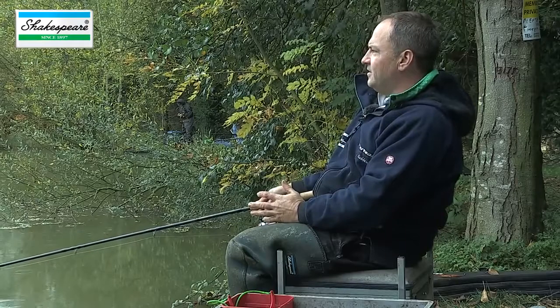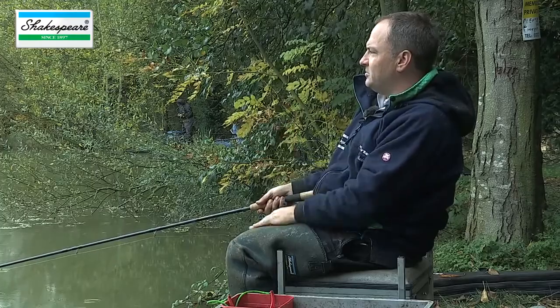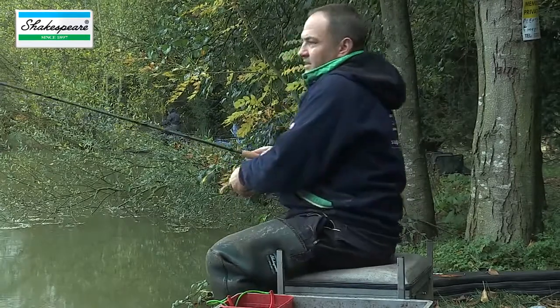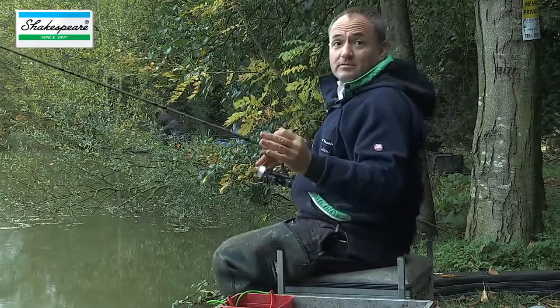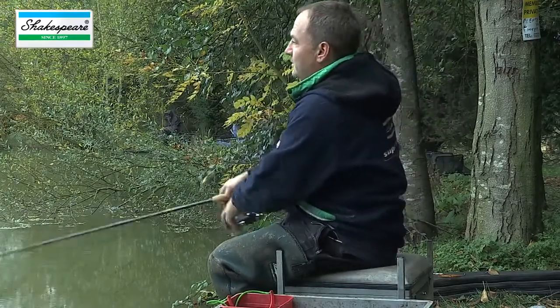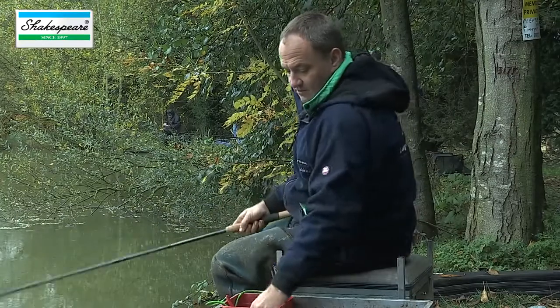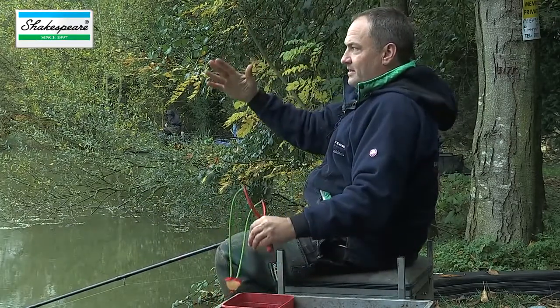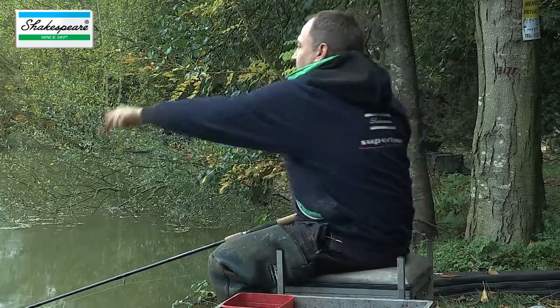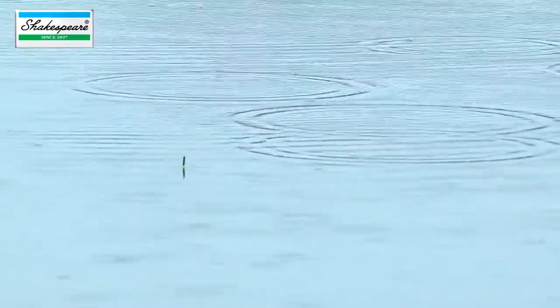As with the feeder, once the float's settled and the bait's on the bottom, I'll often just give the bait a little twitch and that can induce a bite. I didn't leave the bait in long — perhaps maximum 3 to 4 minutes. Keep casting and working the swim, getting that natural fall of the bait through the water column down to the bottom — that's what's so effective about waggler fishing on a lake.